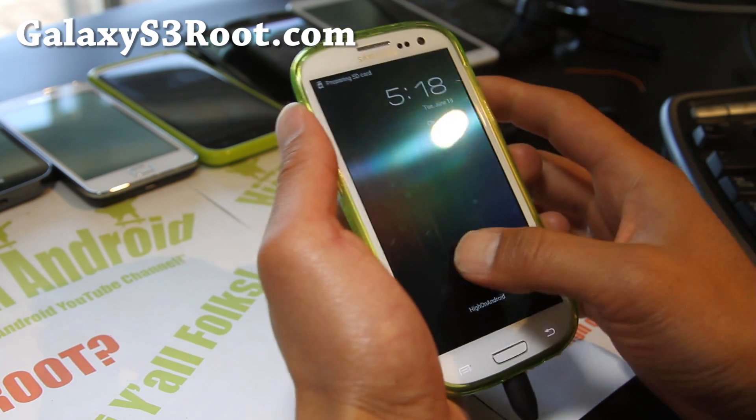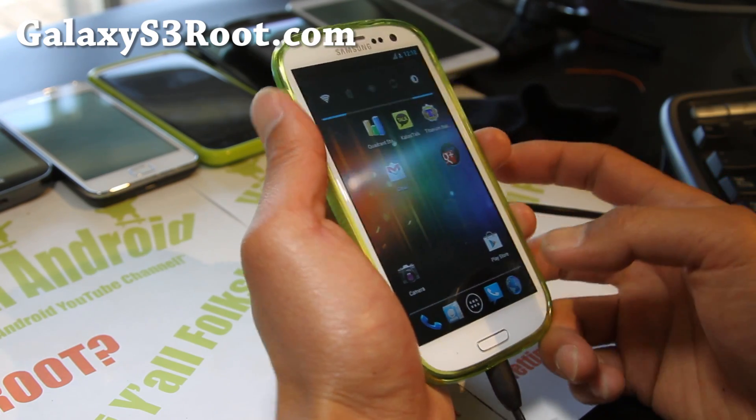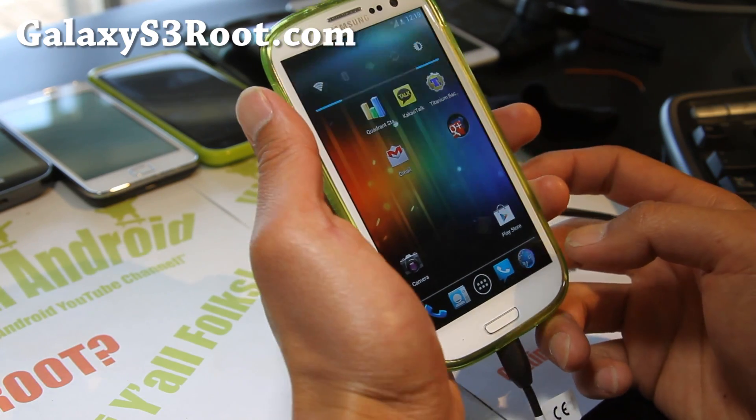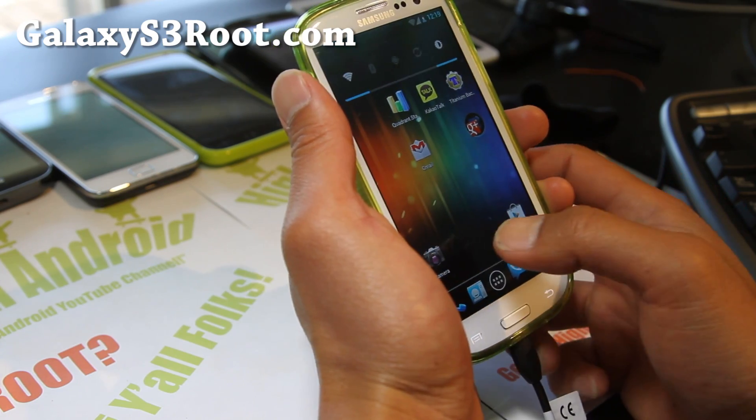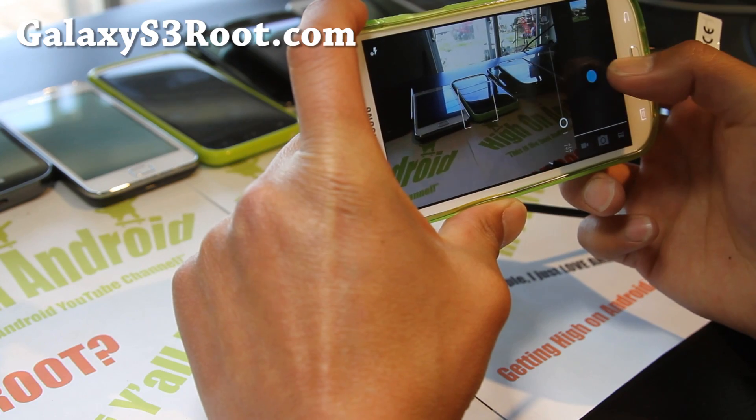Things like fast USB charge aren't working because the Galaxy S3 doesn't support it, but it already charges pretty fast. Let's go back to camera here. Yeah, it works fine — camera's working fine.